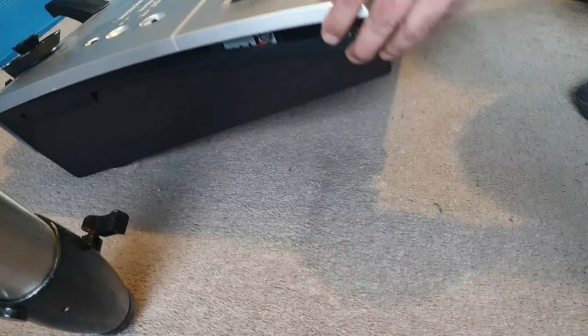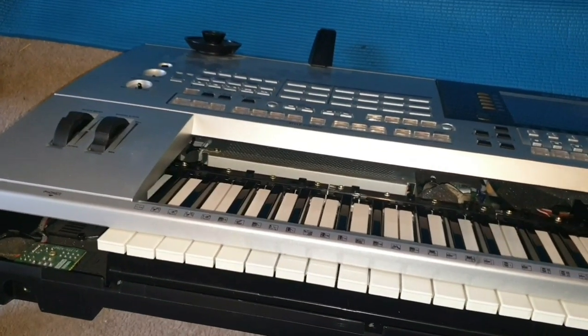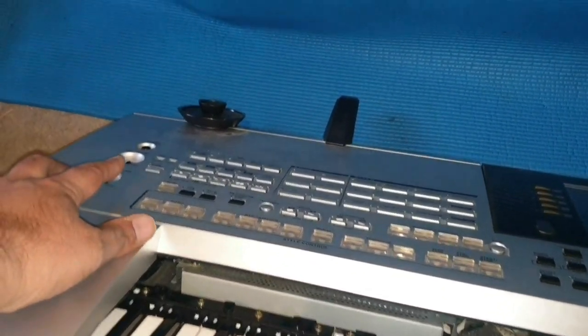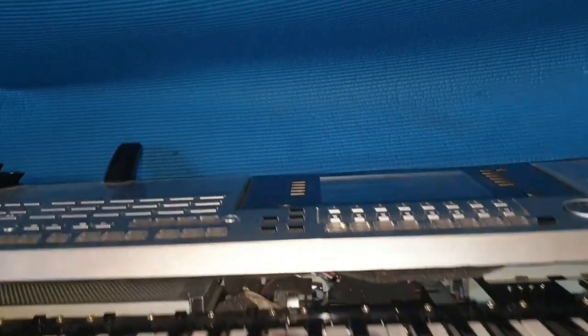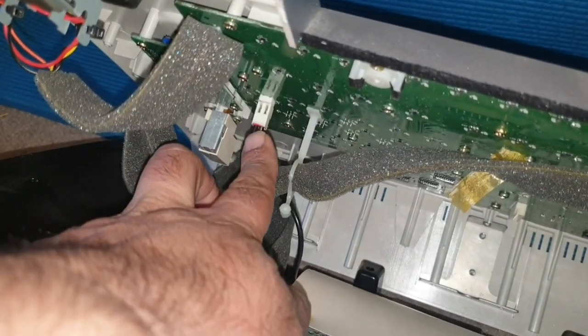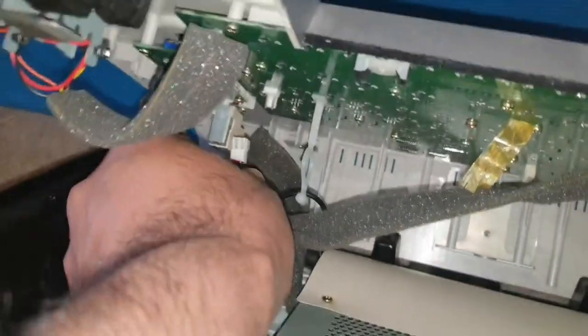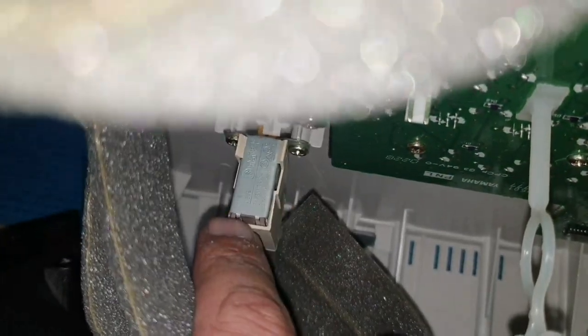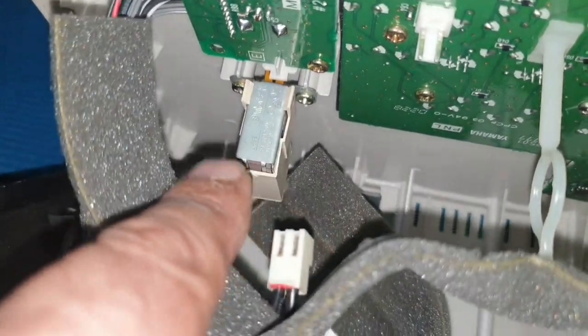Now the next step is we will lift the whole keyboard up. The reason we want to lift it is so I can lean the keyboard against the mat for me to unplug and unscrew one of the connectors from the underside of this panel. So once you have the keyboard standing up, if you look in here immediately you will see this connector — unplug this.